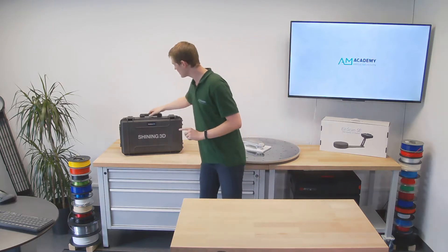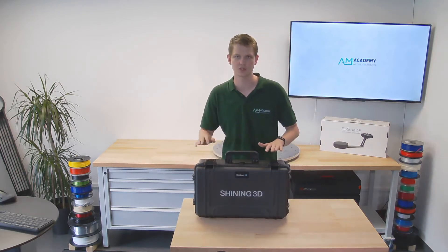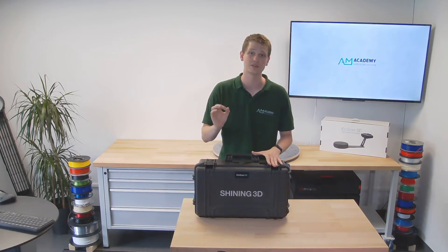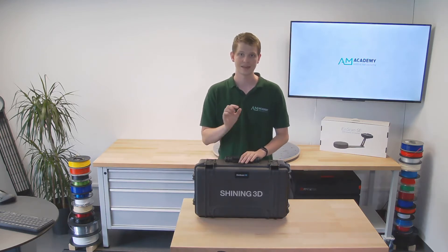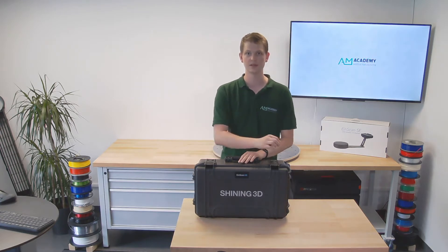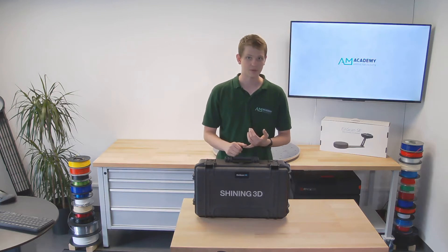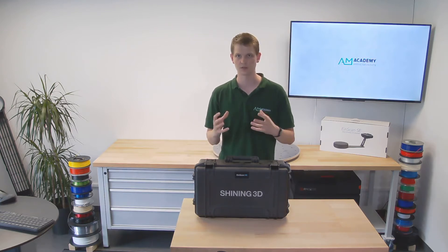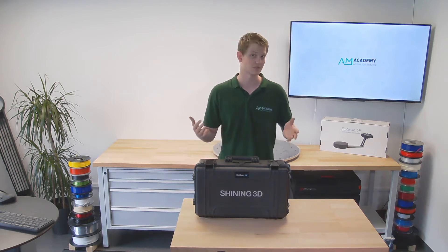Today I have here the Einscan HS. It's another handheld laser scanner by Shining 3D, but it's got a couple of key differences. This one has two different scanning modes — it either uses visible LED light or blue light laser lines. Its field of view, scanning speed, and accuracy are a little bit less than that of the Freescan UE7, but it is considerably cheaper.